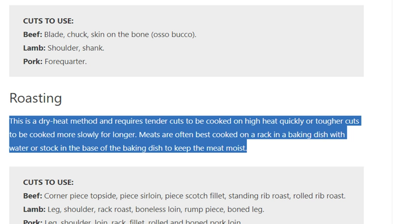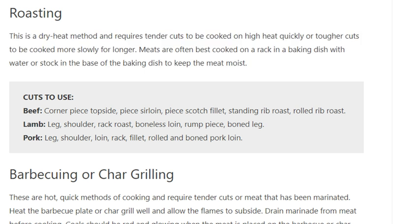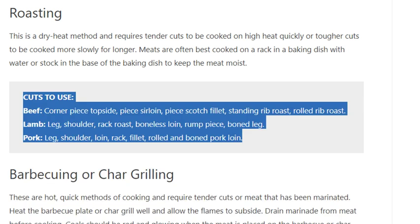Roasting is a dry heat method and requires tender cuts to be cooked on high heat quickly, or tougher cuts to be cooked more slowly for longer. Meats are often best cooked on a rack in a baking dish with water or stock in the base to keep the meat moist. Cuts to use: beef corner piece, topside, sirloin, scotch fillet, standing rib roast, rolled rib roast; lamb leg, shoulder, rack roast, boneless loin, rump, boned leg; pork leg, shoulder, loin rack, fillet, rolled and boned pork loin.